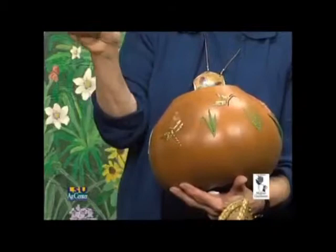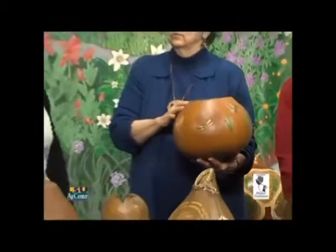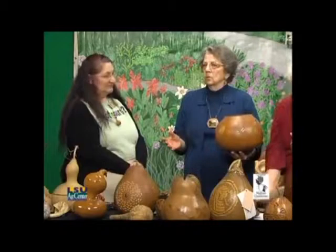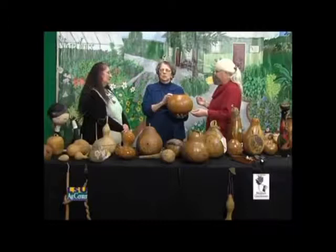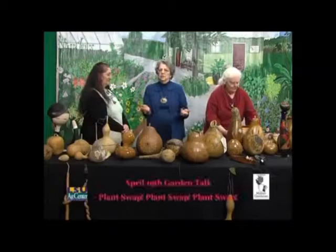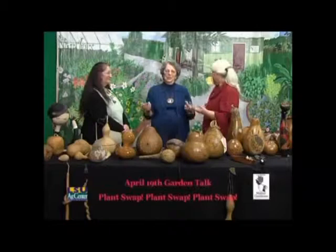This is another small gourd — just use your imagination and you can come up with anything. I met an artist, Denise Myers from California, who sold a gourd for $20,000. We asked her why anyone would spend $20,000 on a gourd, and she had put inlays, diamonds, and precious stones in it. She said: if you have a lot of money, you want something different that no one else has.